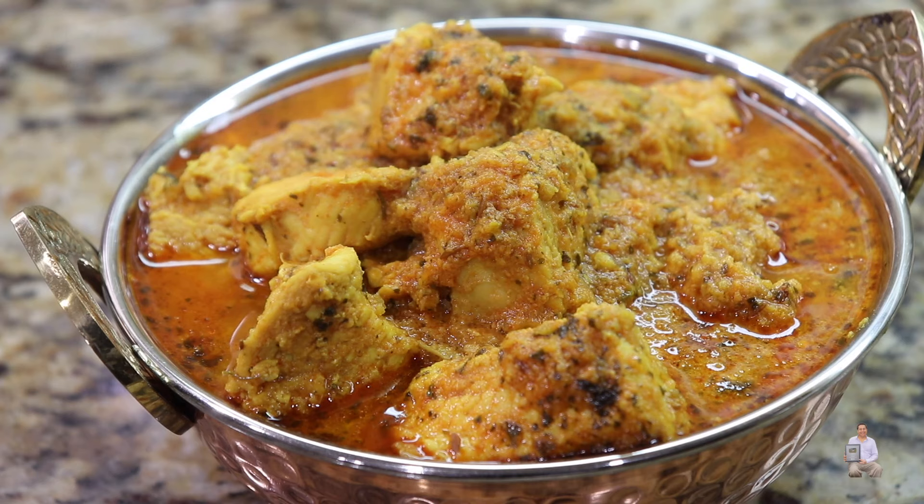Now we're going to add about half a can of tomato sauce and mix it well. At the same time we're going to add the spices — salt to taste. Three teaspoons of coriander powder (dhania), three teaspoons of turmeric (haldi), two teaspoons of garam masala. This is the Kashmiri mix — it's not hot, it's a mild flavor but it brings a nice color to our chicken — two teaspoons. Keep mixing and cook the spices with the tadka for one minute.